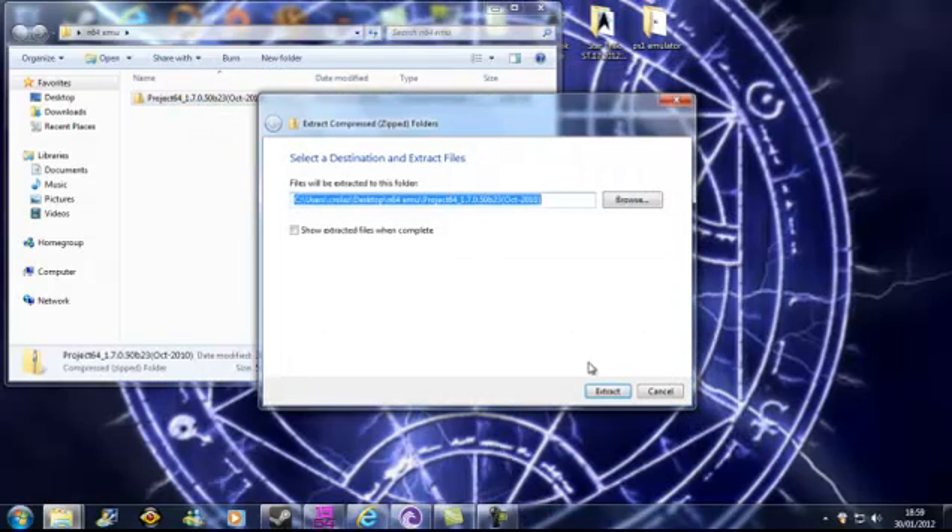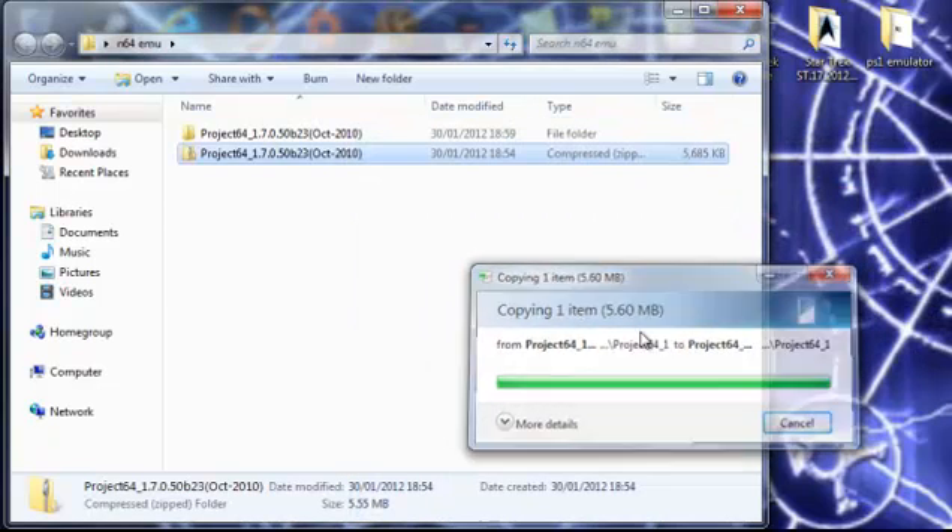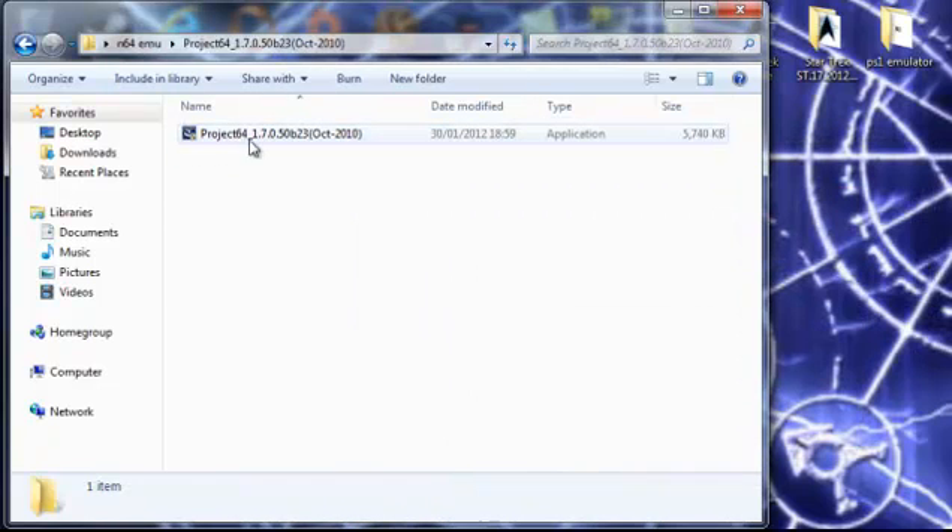Then you need to extract all. It'll ask you where to extract — it's normally the same folder as wherever you've made it or put it. So you extract it. It's going to take a few seconds. Once it's done, double click the folder that's extracted.